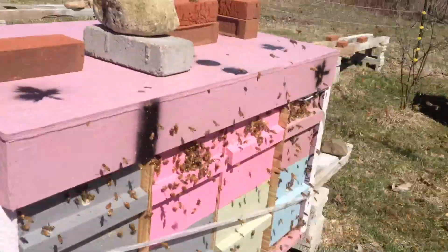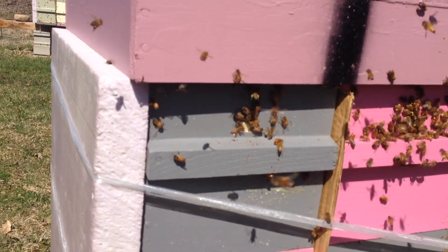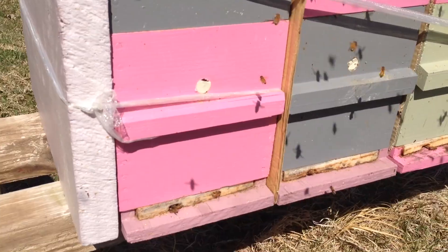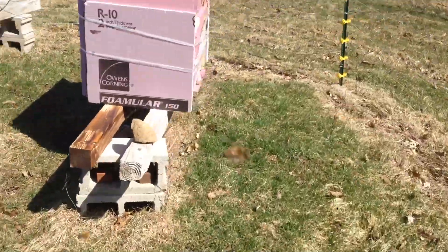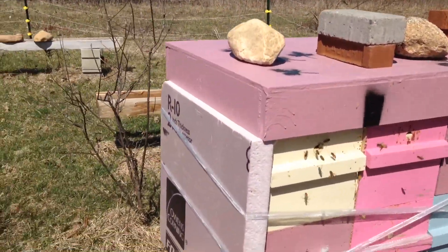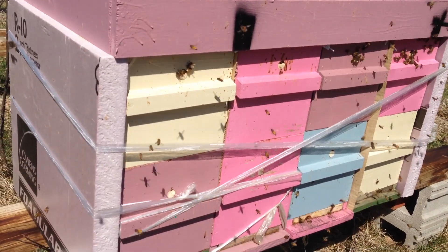These have got some of their inner corks still reduced. As you can see there's some congestion there, so I'm going to take those out at the top and leave those alone at the bottom. These ones are a little weaker so I'm probably going to leave their corks as they are.